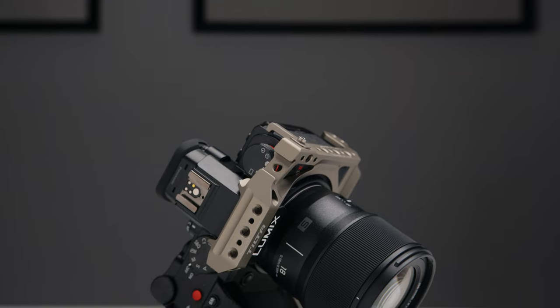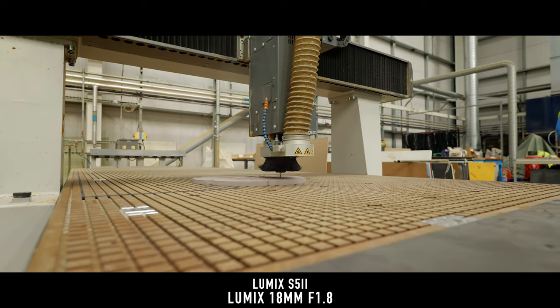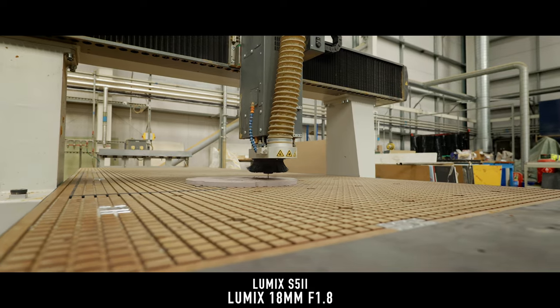This lens is fantastic and I definitely think it's worth picking up. I won't really call it an ultra-wide — I mean, it sort of is — but it's in that weird middle ground between ultra-wide and standard wide. I really like this one.